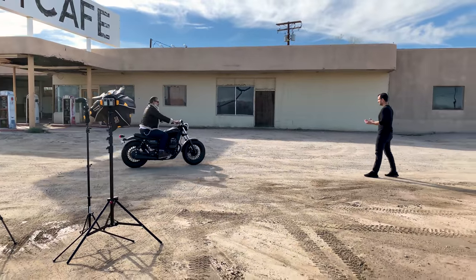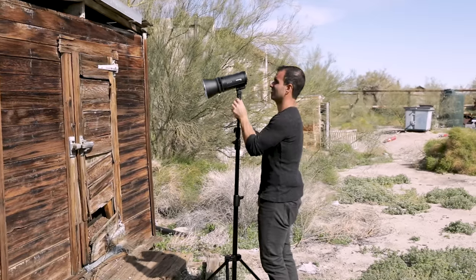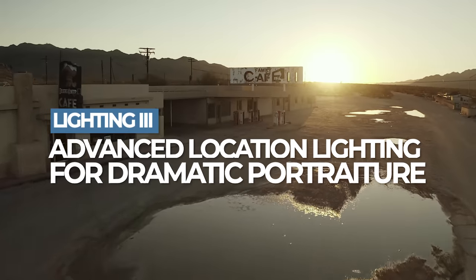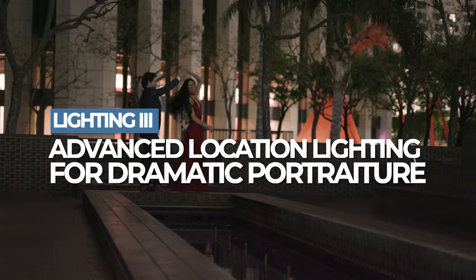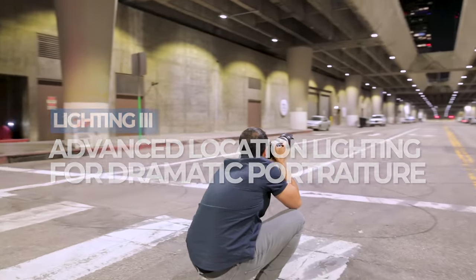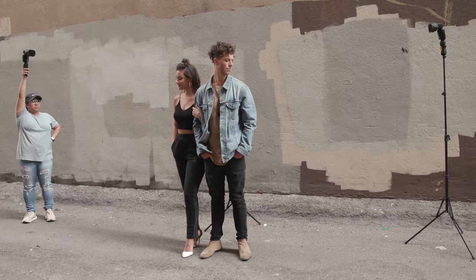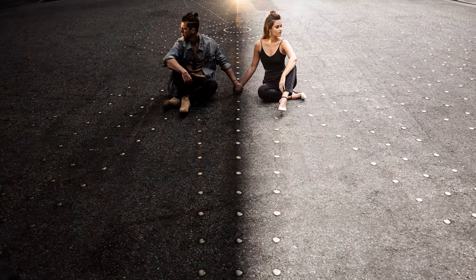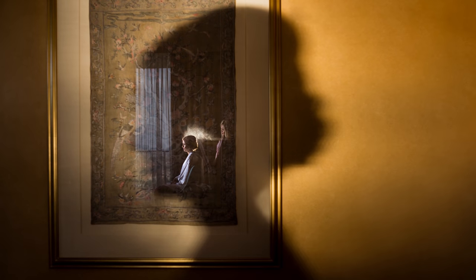Many of you know, it's been a long time in the making. Welcome to Lighting 3. This is actually the third course in our Location Lighting Mastery series, and it's all about creating incredible images that will make you stand out from the crowd.